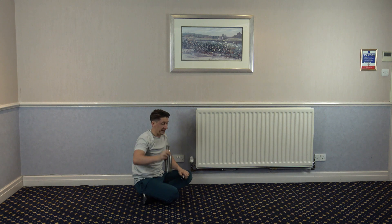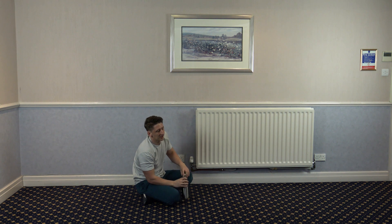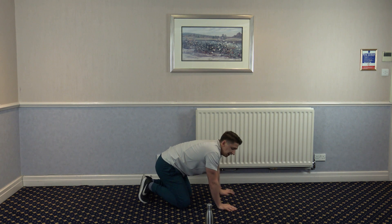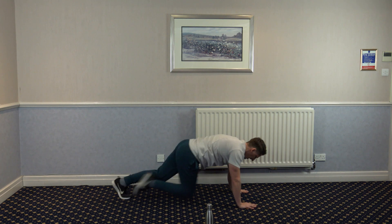Hope you guys are feeling all right. Get some fluid in. Got 10 seconds to go, so let's get into position. Five, four, three, two, and one. Come on, mountain climbers!